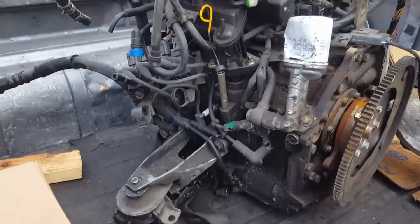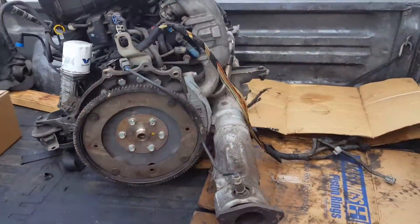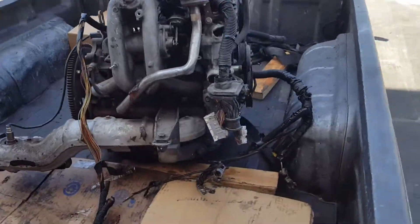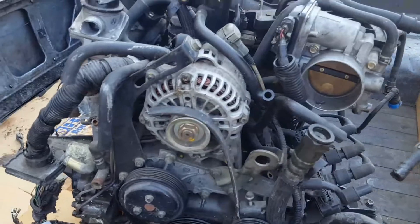This is a 13B Renesis RX-8. We're gonna show you how to open it and how to rebuild it. This one comes with everything. If you need something, let me know — I'll ship it for free.